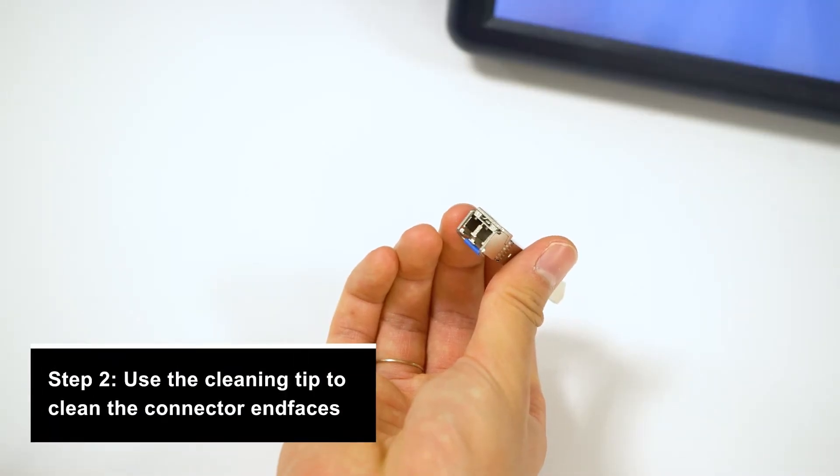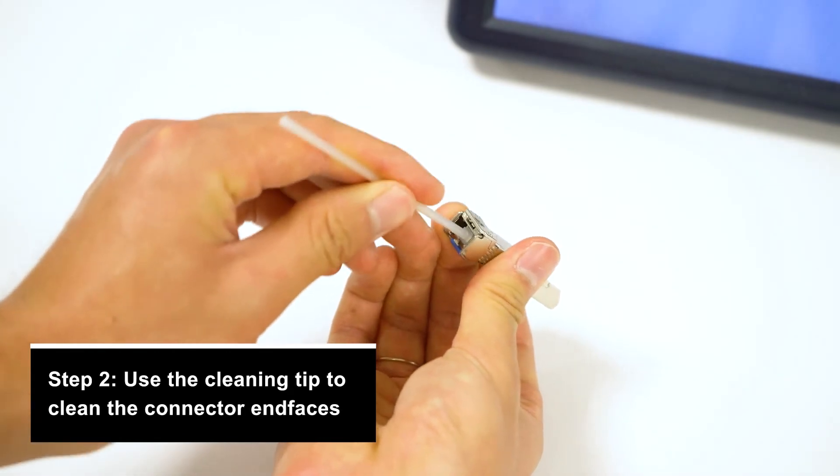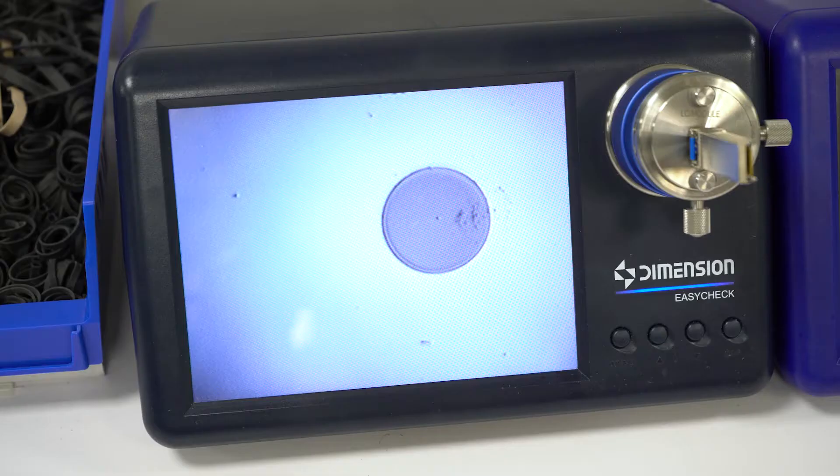Step 2: take your connector cleaning tip and insert it into the output side of the module. The tip will pick up a lot of the dirt inside; however, this usually won't be enough, as you can see from the inspector.